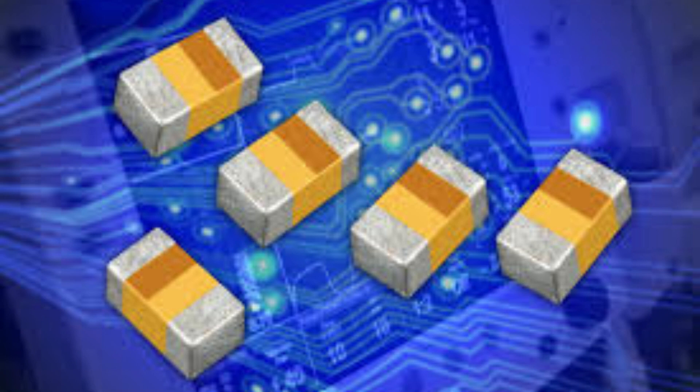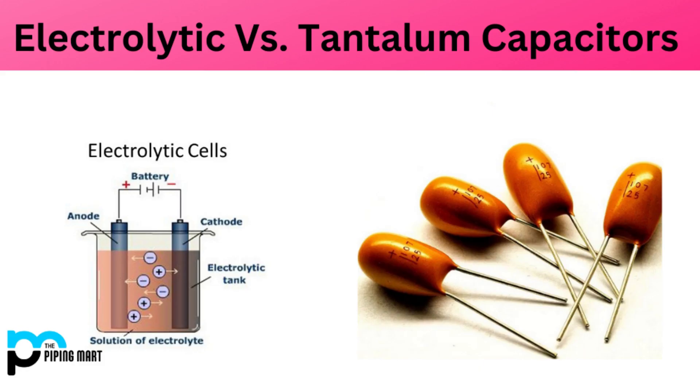Tantalum capacitors are also used in filtering circuits to suppress noise and stabilize voltage levels, and in military and aerospace applications due to their high stability and reliability.